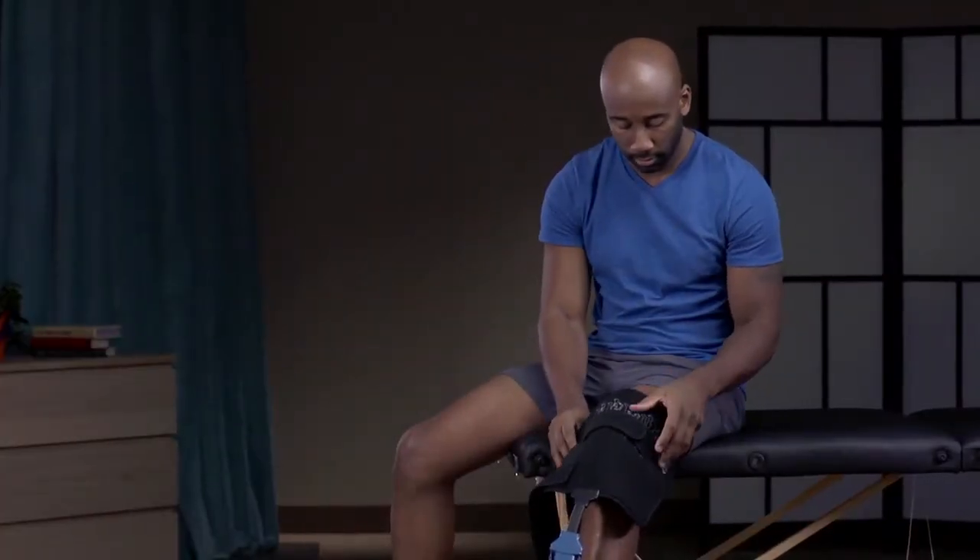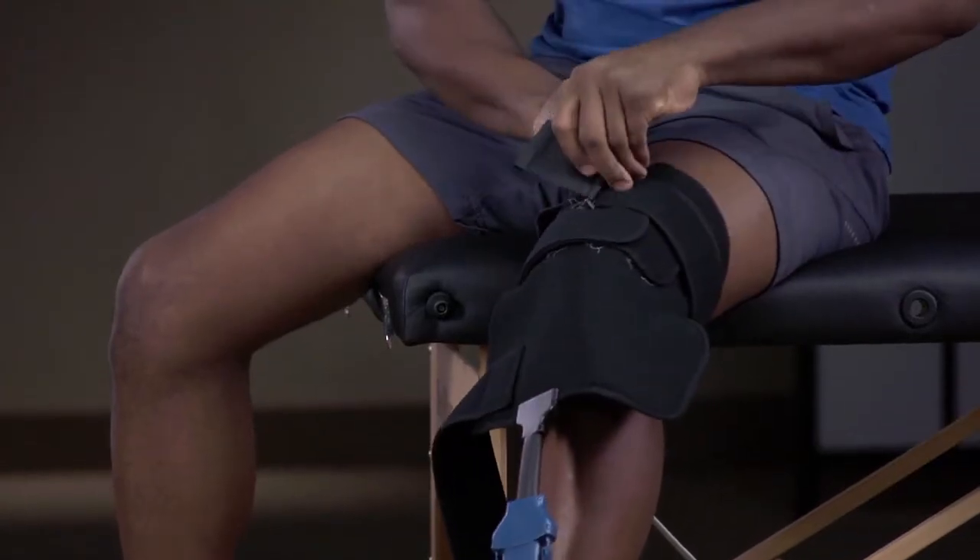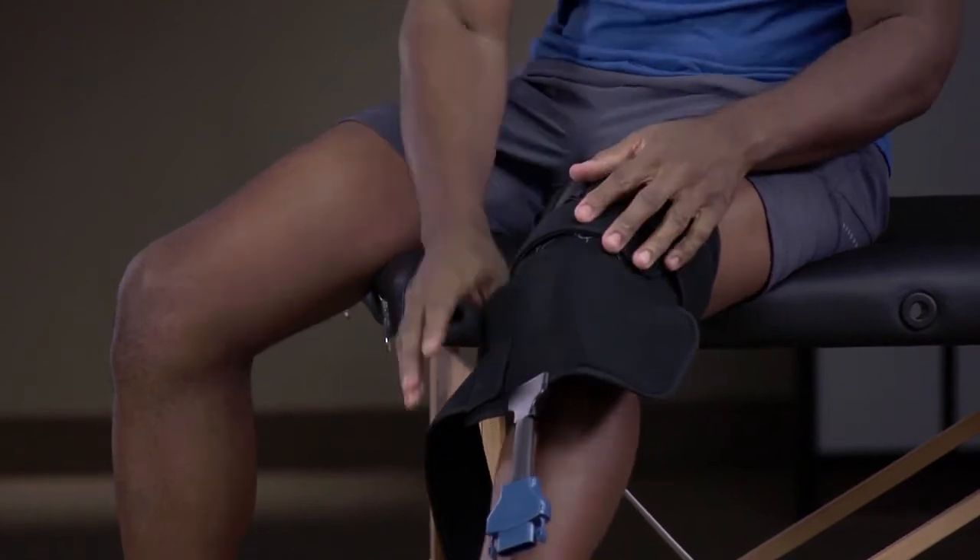Wrap the universal pad so it is centered and apply straps so it fits snugly over the knee. The universal pad should be secure, but does not need to be overly tight.